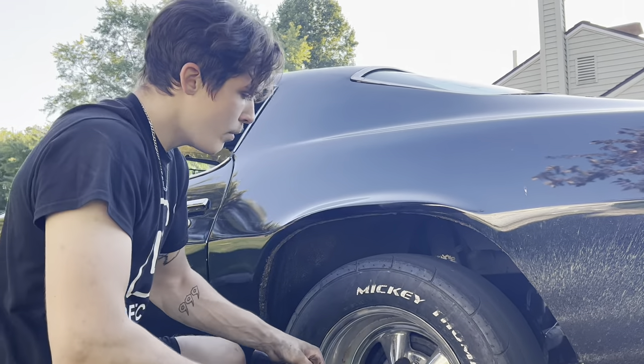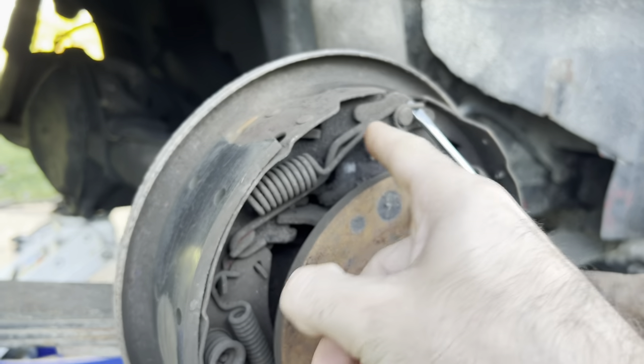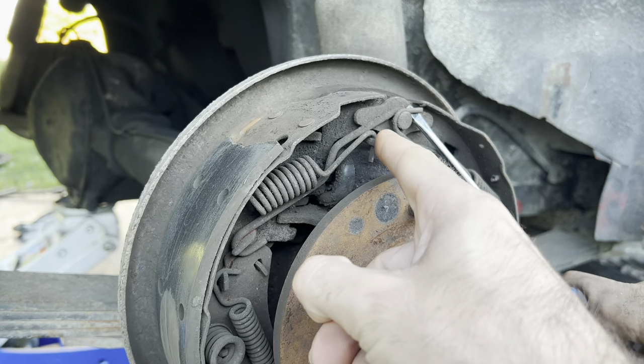That side is already reassembled, so you can just go back over there and check where things go. He is getting this spring off here and this spring off here using a flat head.